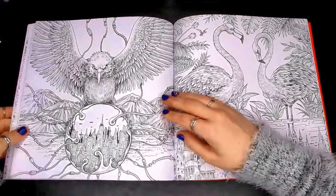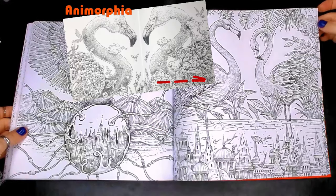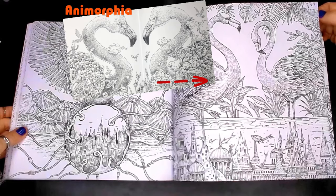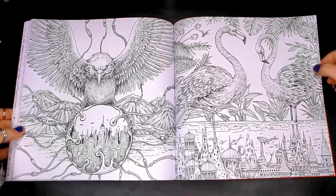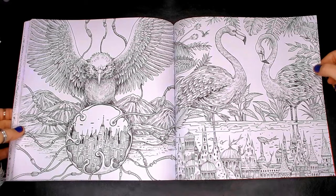In Animorphia we got the two heads, but this time we've got the head and the body. We've got these two little flamingo characters, and I'm really excited because not only do we get the flamingos, we get the world underneath them too.